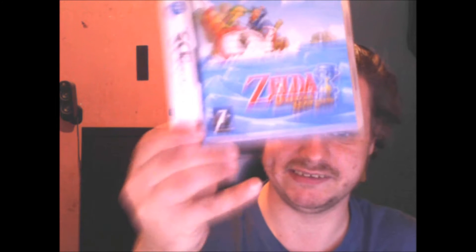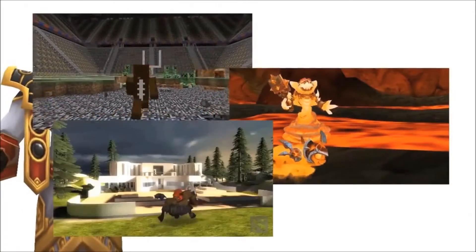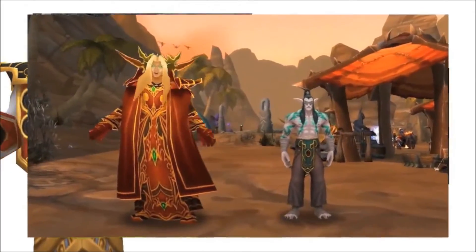Imagine Zelda meeting Harry Potter in a Zelda setting. Imagine quirky video skits and a mash-up. Here's a video clip. Subscribe and you'll see video game, machinima, and hilarity all rolled into one.